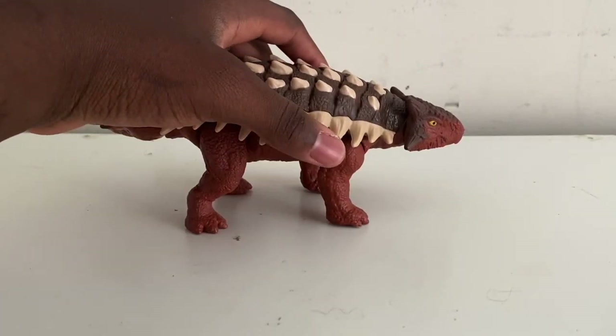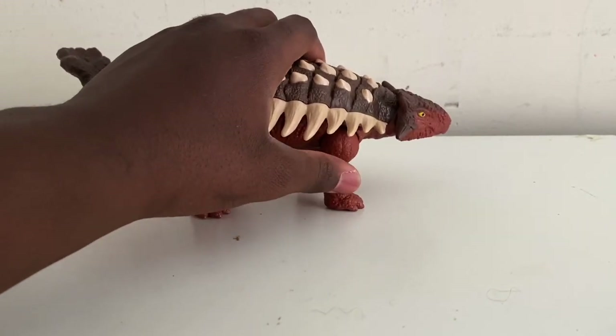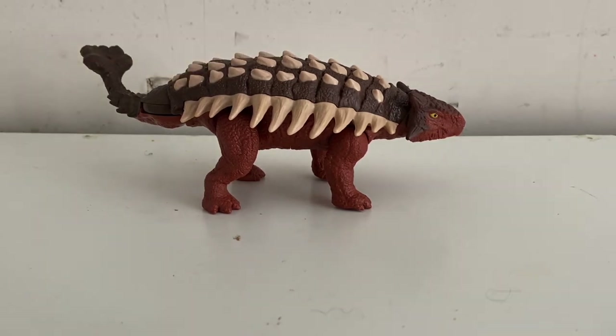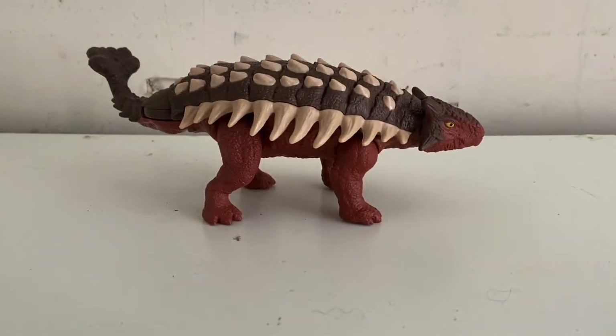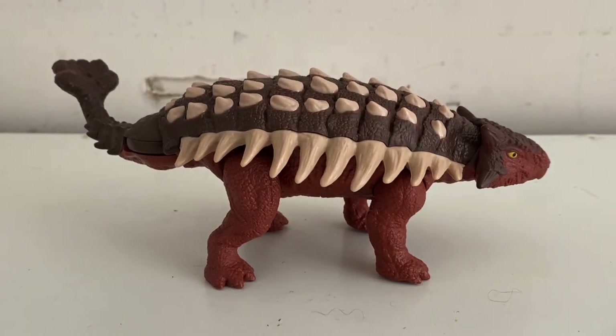If you want to get this figure off Amazon, you can do that too. The next review might be a FNAF review — I looked at Walmart and they had a Shamrock Freddy plushie; I might review that next time. Anyway guys, if you enjoyed this review leave a like, hit that subscribe button, and click the notification bell so you don't miss any future uploads. I'll see you guys in the next video — goodbye and take care!